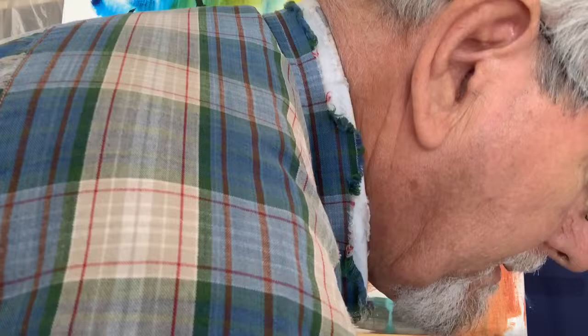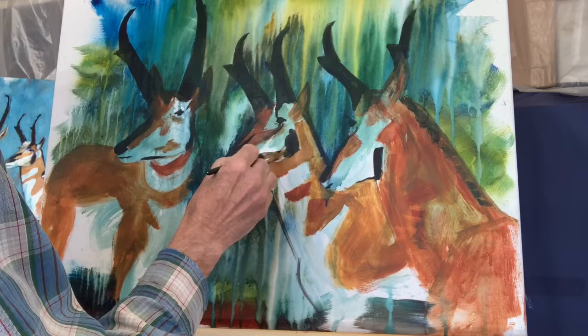Now I'm going to start refining this a little bit.